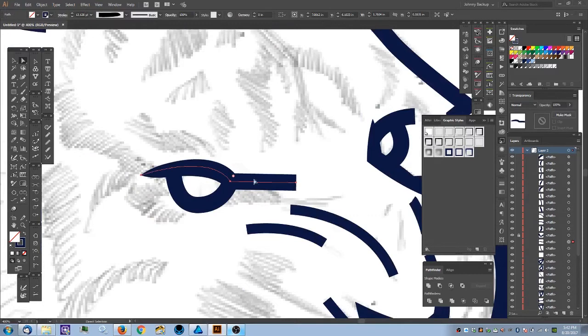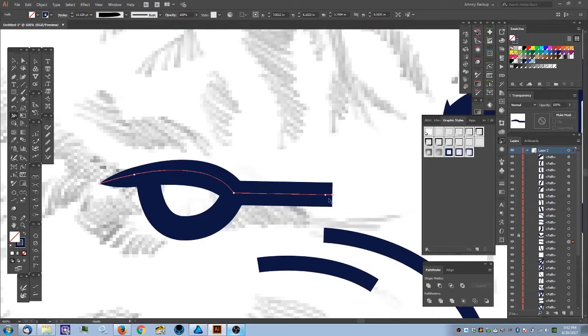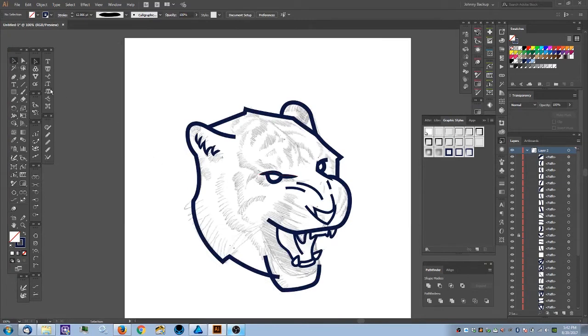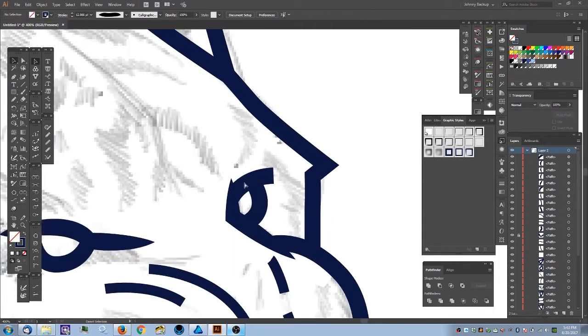I'll select off to activate Direct Select — it feels a little short, so I'll select the path and move the anchor point out. That feels better, but I need to apply more bend. Zoom out to check. That feels okay. Now for this next path, I'll activate it and hold Shift+W. I'm okay with that.